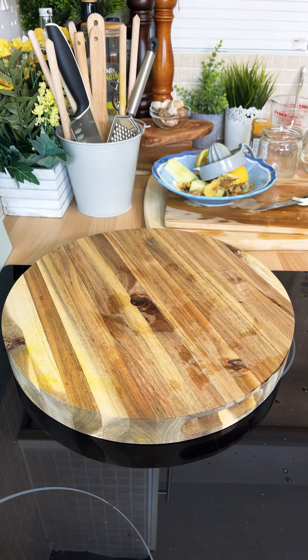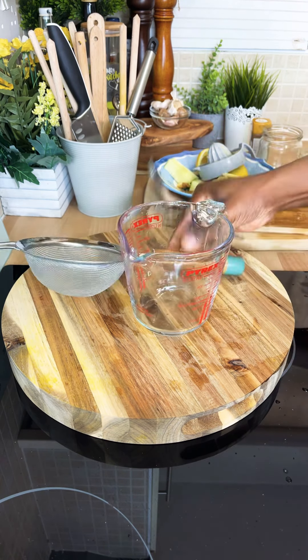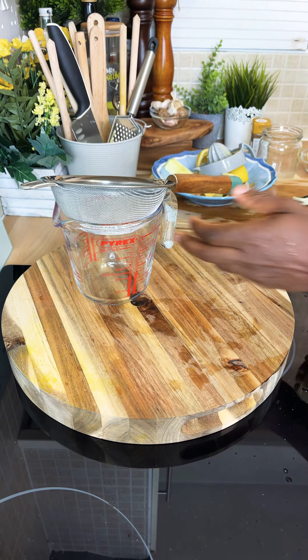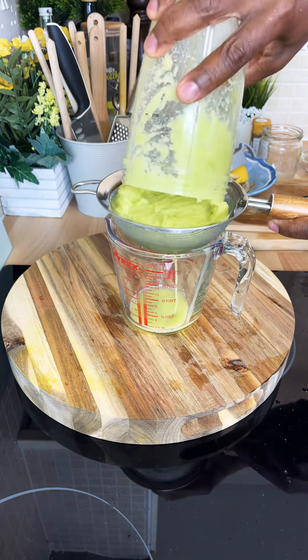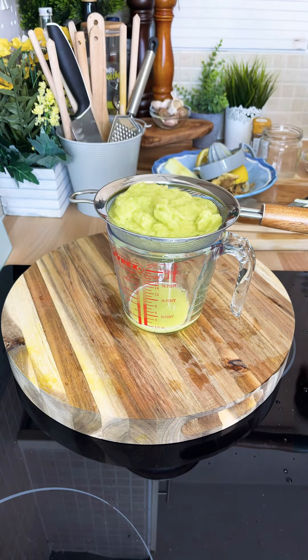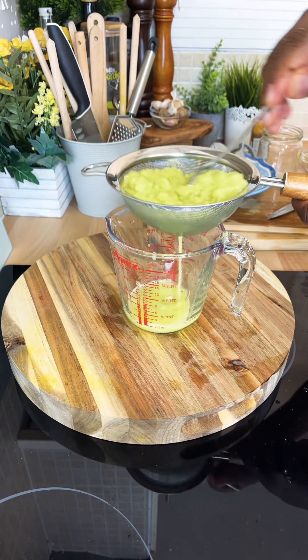If you've got a good blender you're pretty good to go. The ginger is very strong in it. Now with everything into your strainer like this — so easy guys, nothing too complicated.